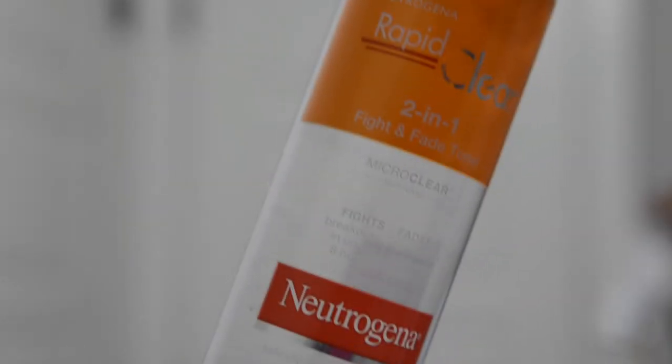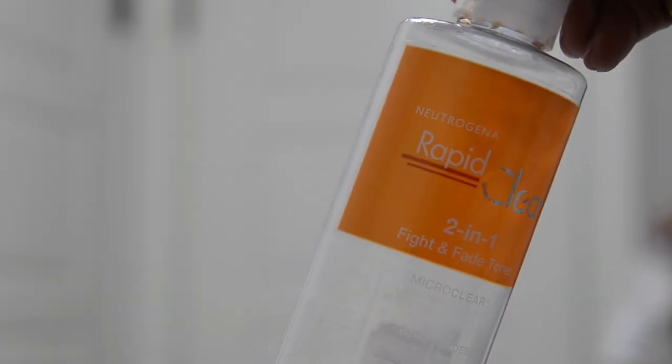Now I'm taking my Rapid Clear 2-in-1 Toner and putting it all over my face because it's a good toner. It stings a little but it works very well to clear up acne spots and dark spots. I've used so much of it that I only have a little bit left — but sadly they don't make it anymore, so I'm going to have to find another toner after I finish the rest of it, which I'll probably finish by tomorrow.